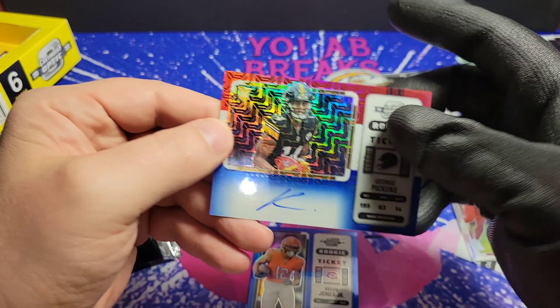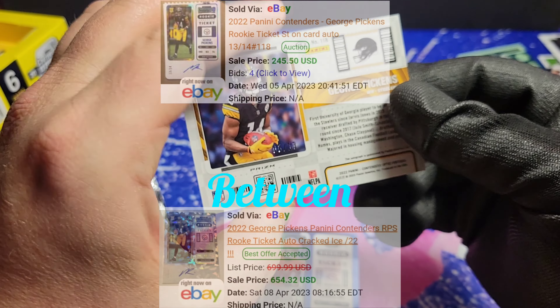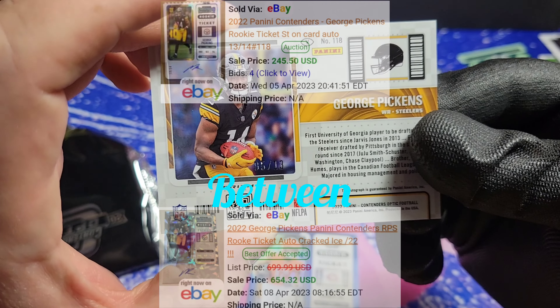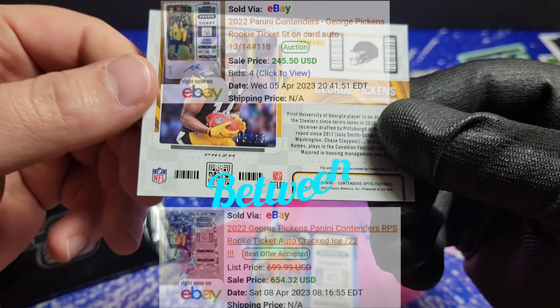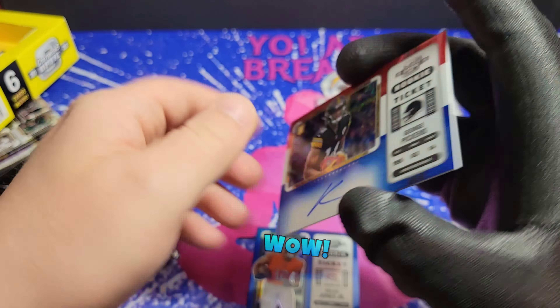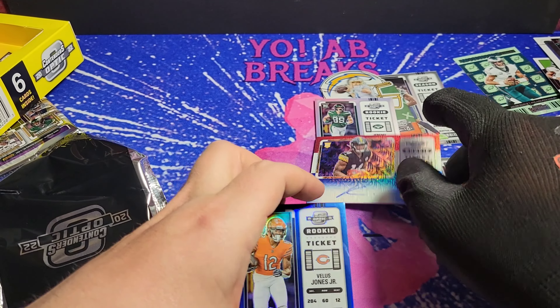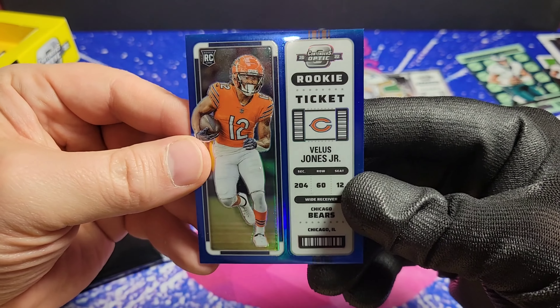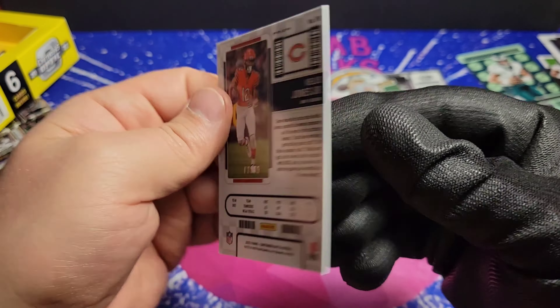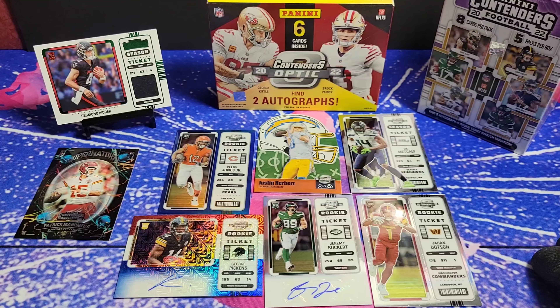George Pickens — ooh, what is this? Looks like a mojo. Not numbered. Oh yeah, that's great. Let's see — 5 of 13 on the George Pickens. That's not too shabby right there. And we're finishing it off with a Vilas Jones Jr., blue to 99. Bam.